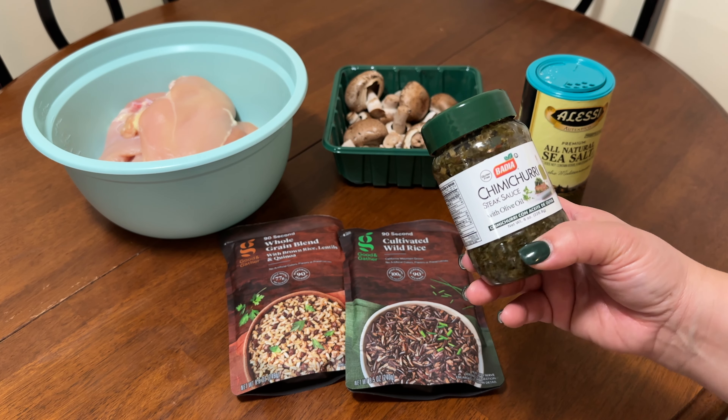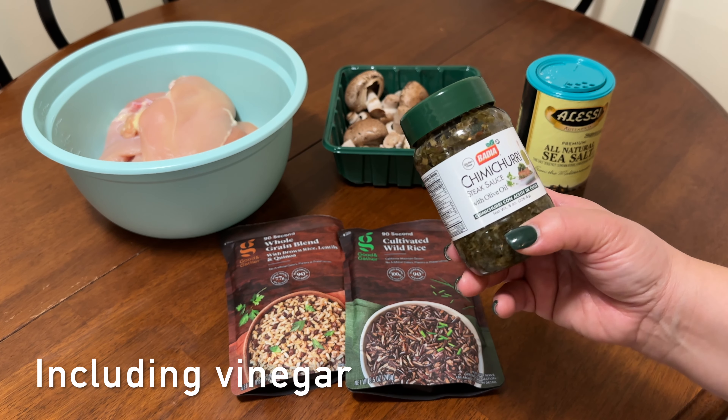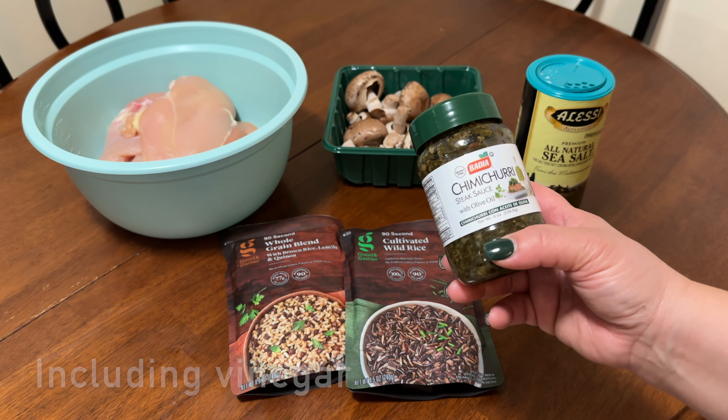Hi everyone, welcome back to my channel. If you are new here, welcome. My name is Mary Rose and my channel is called Just the iLogs. I like to create videos on grocery shopping, grocery hauls, cooking, and occasional life adventures like my cruise videos that I do once a year. I would like to do that more often but life is busy and I do have a budget.